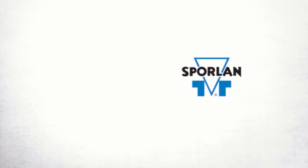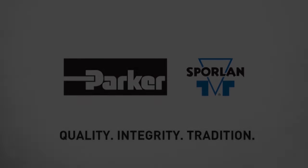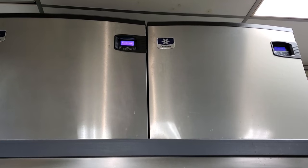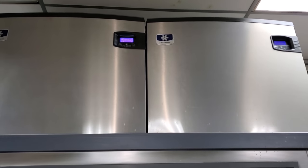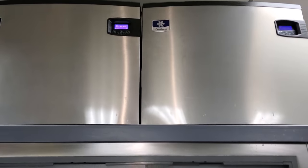This video is brought to you by Sporlin — quality, integrity, and tradition. We've got a call on two ice machines that are not working. Both of them say off and have error messages present, so we're going to dive into that.